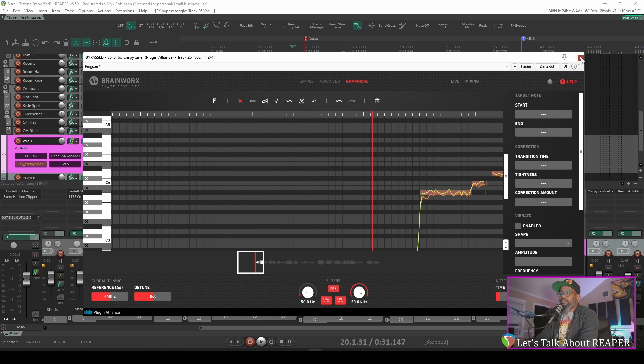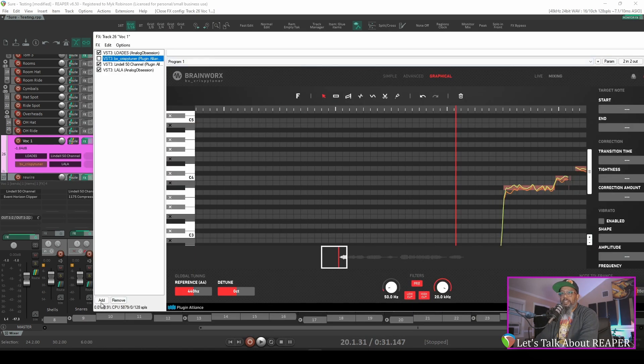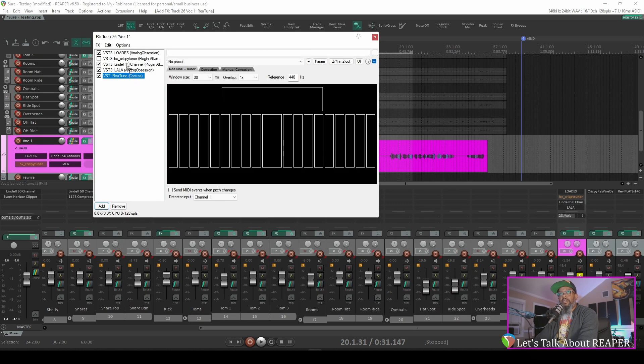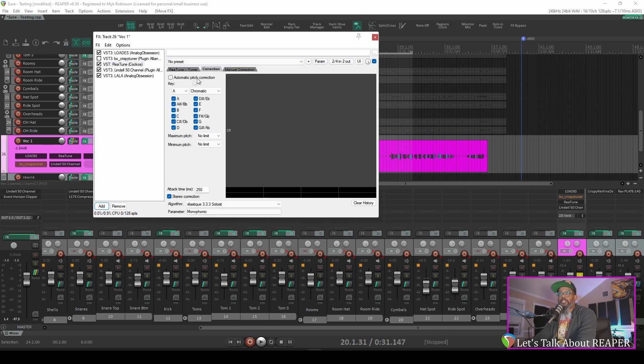I'll disable that plugin and we'll go back into my effects chain here and add Reatune. I'll move that to the same relative position that Crispy Tuner was in initially. If we take a look at the interface for Reatune — first we've got the tuner, which I'll use in later episodes to show you how to tune up your guitars and basses before you start tracking. That is irrelevant for the example we're doing today. The second tab is for automatic pitch correction, which we will not be using, but there are some other parameters in here that we'll need to make some adjustments for. If you know the key of the song, it's a good idea to go ahead and put it in because that will help in the manual correction phase.